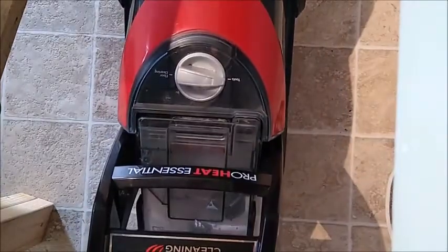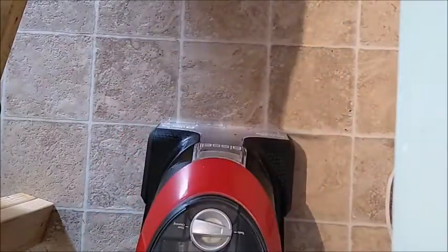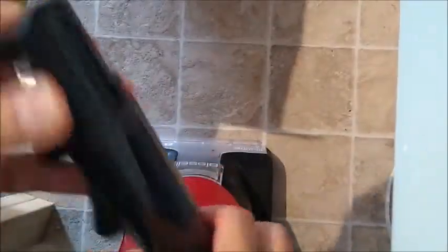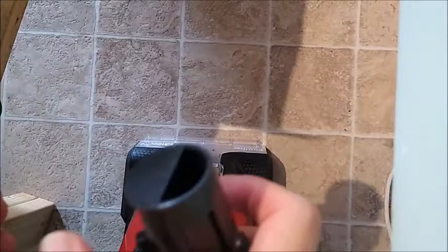Bissell ProHeat Essential. This might be harder than I thought.